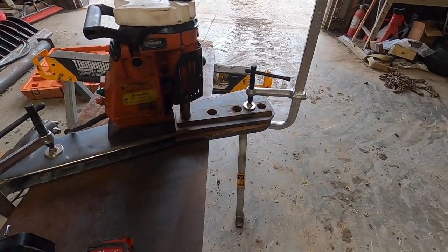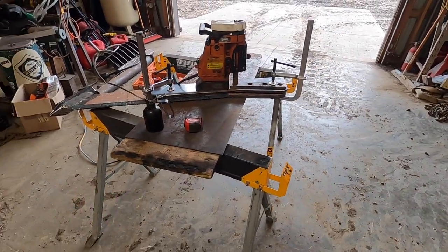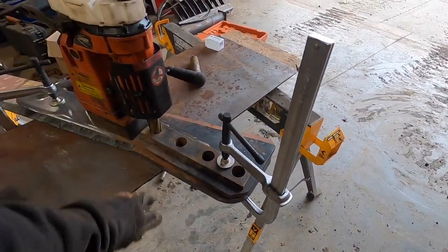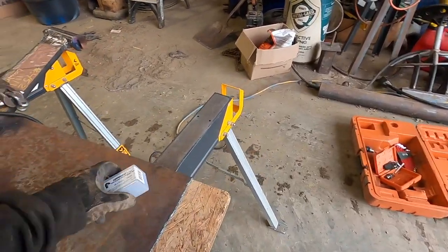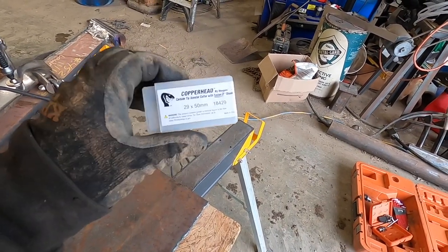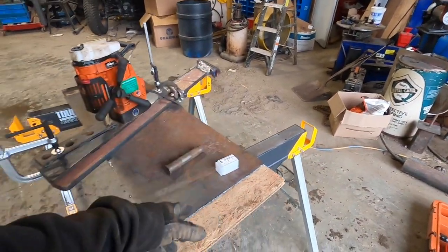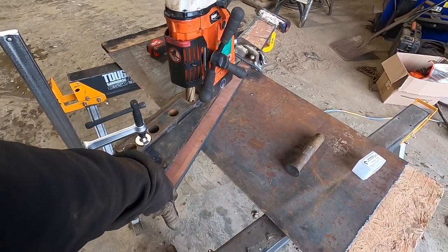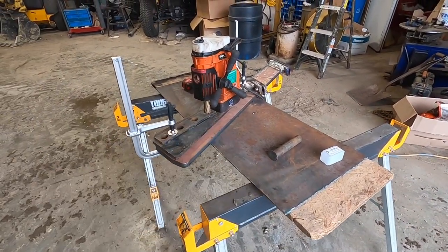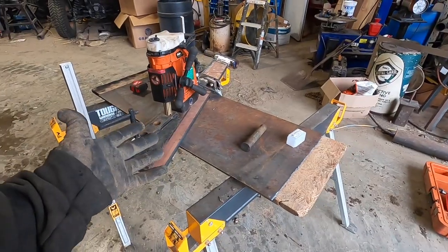I finally got my 29-millimeter annular cutter. It's by Hogan - the Copperhead carbide annular cutters. I've got one and most of the time when I'm drilling something I'm drilling like half or three-quarter AR. This is hard ox 450 and they just do their thing.